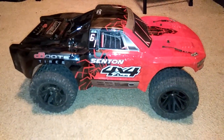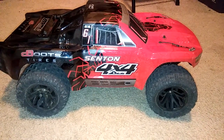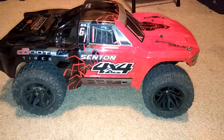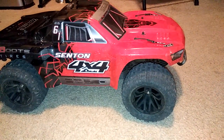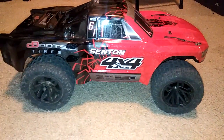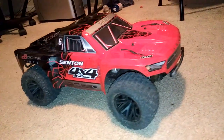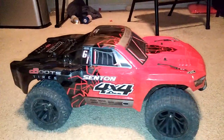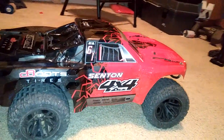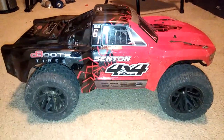Hey guys, JT here with a very short video. I am thinking about doing a monster Senton conversion — basically putting some of the tires and wheels that come on the Granite 4x4 on my Senton 4x4. I wanted to show this to you guys. I'm in the war room so it is a little messy in here, so you guys have to excuse the mess — paint cans, towels, stuff everywhere.